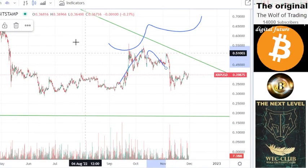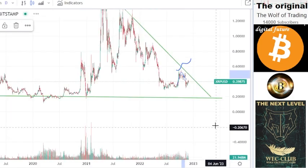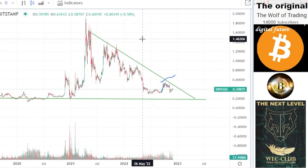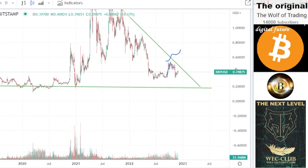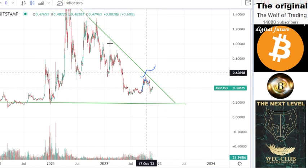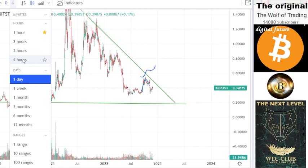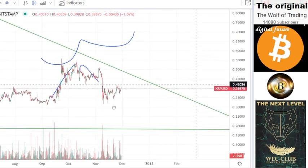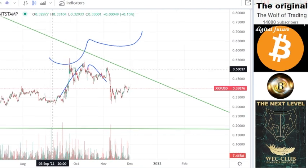We're looking here at XRP. I'm zooming out so you can see the whole picture. You can see this is our triangle — the XRP chart is in this triangle — and that means we will break this and go to the upside. Before we break, let's look inside to understand the structure of XRP.